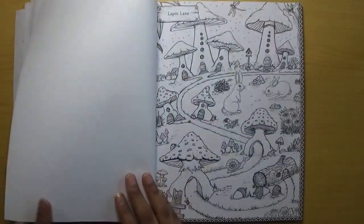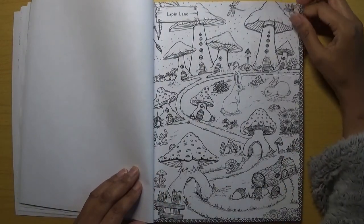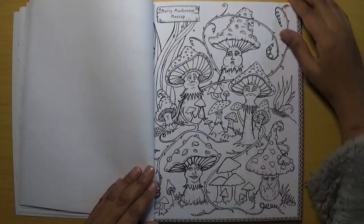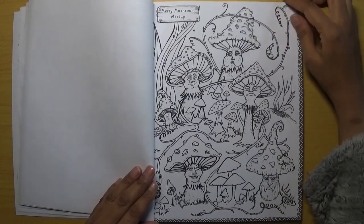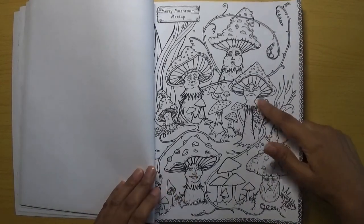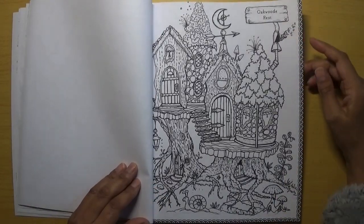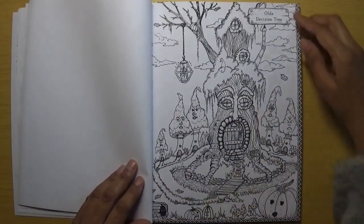More mushrooms in this one — Lapping Lane. This is showing you the places, sort of streets, before you get to the actual places. Merry Mushroom Meetup — they definitely look happy! Oh, this one doesn't though. Awkward Rest — I definitely like this one. Of course the images are single-sided which is always a plus.